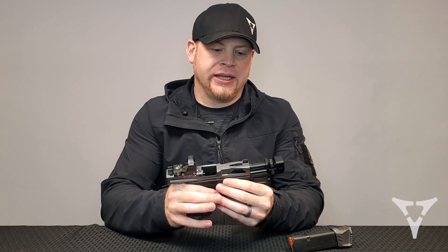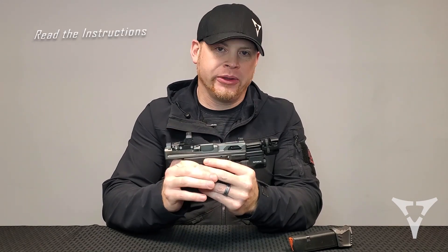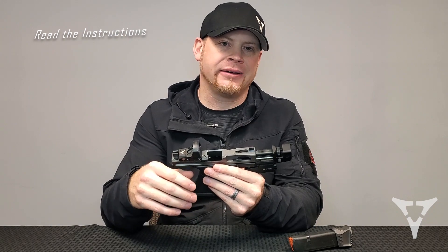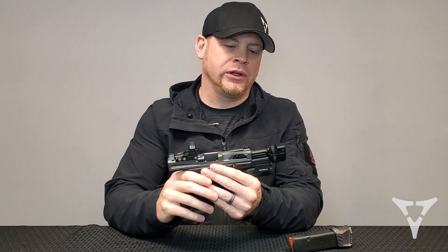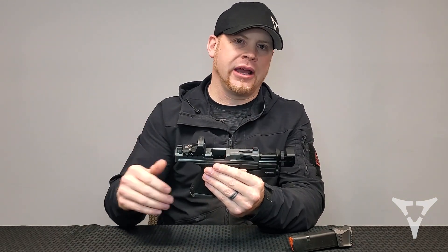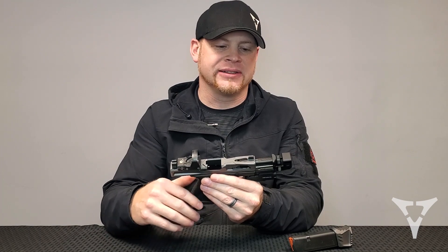First thing: when you get your compensator, make sure that you follow the instructions. I'm not going to go through everything the instructions have in them — they give you all the installation techniques and the steps and procedures. But in this session I want to get into some of the things that are going to help you out, some of the things that are not obvious once you get it installed.